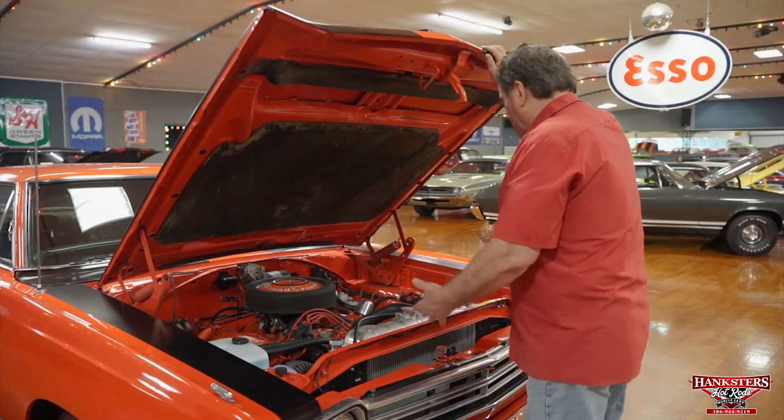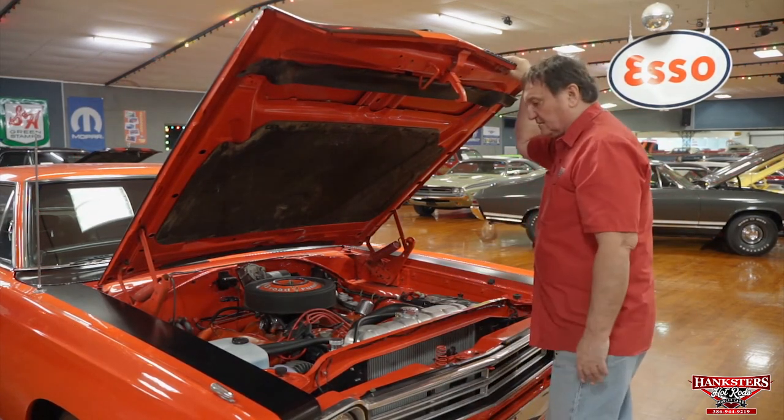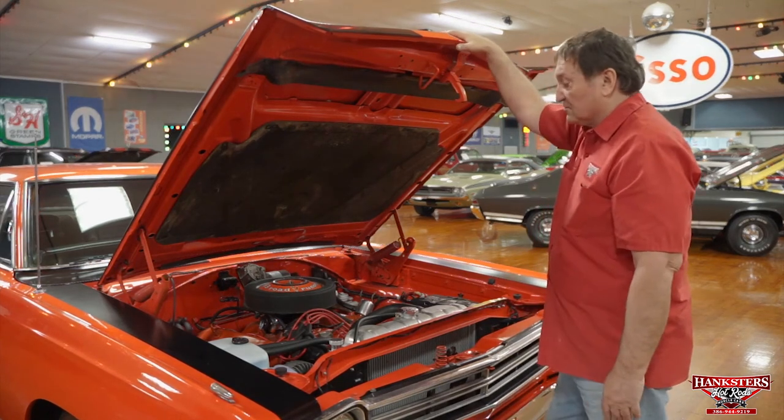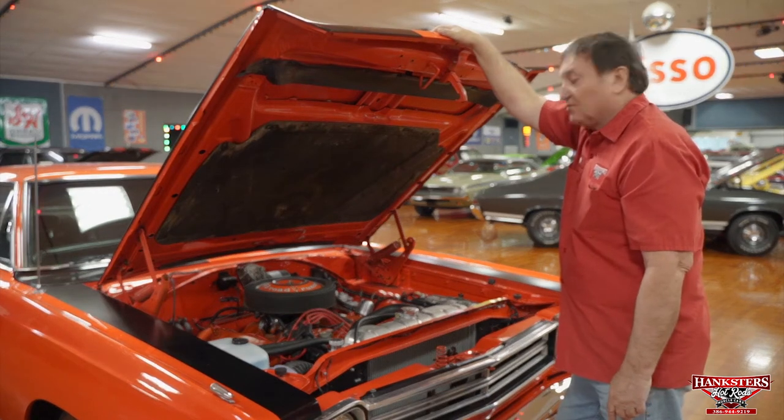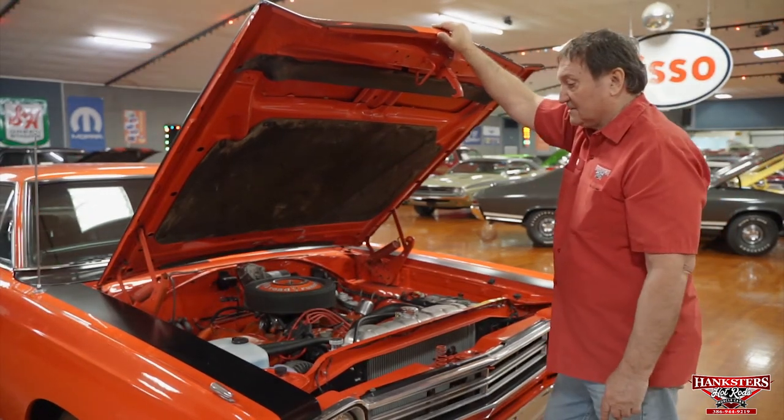This is one of those survivor cars. It hasn't been hammered anywhere. All the serial numbers are still intact. It's a nice original car with the original engine and transmission. We'll go around the rest of it and see what we can show you on the outside.